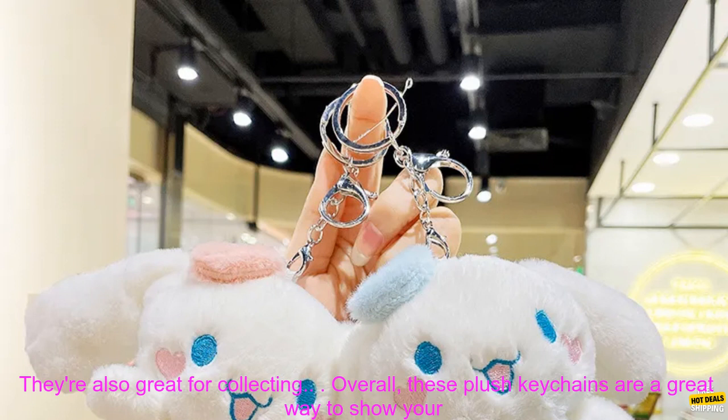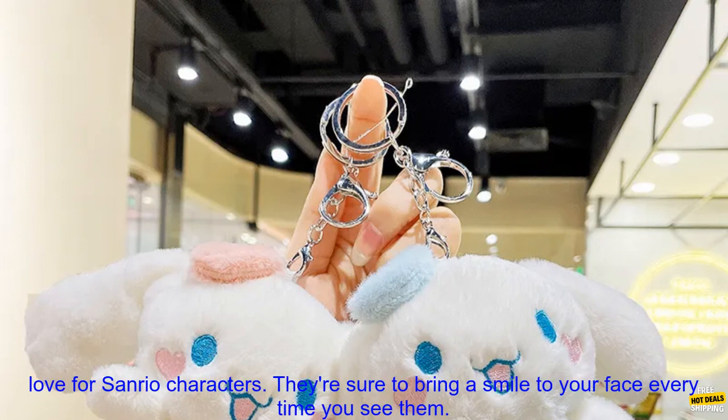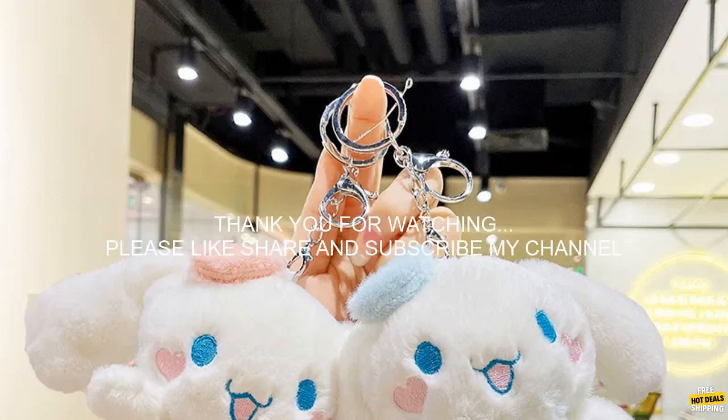They're perfect for use as a bag charm, backpack accessory, or even as a small plush toy. They're also great for collecting. Overall, these plush keychains are a great way to show your love for Sanrio characters. They're sure to bring a smile to your face every time you see them.